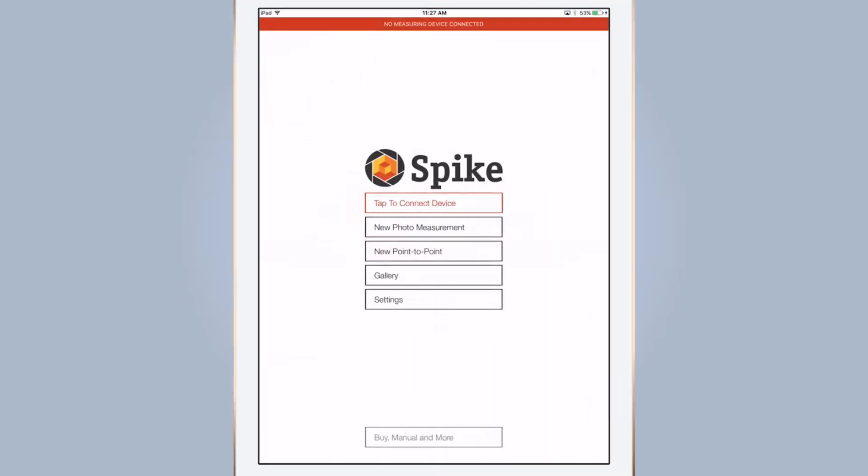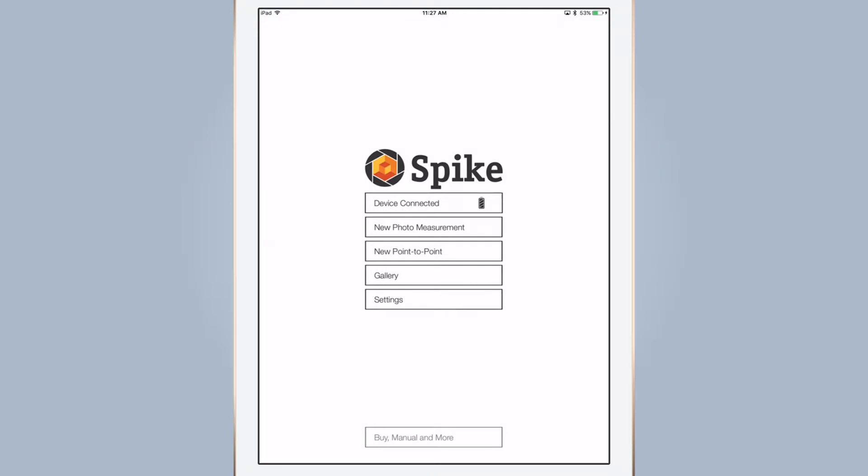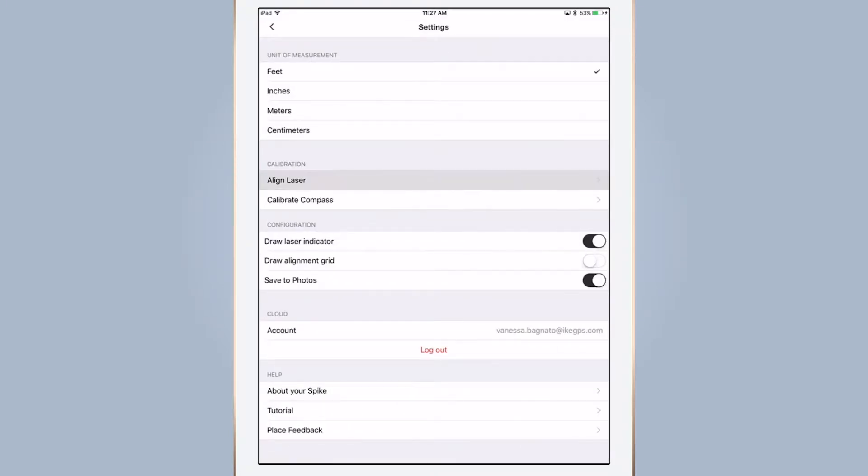Then open the Spike app, connect to your Spike, locate the Spike app settings and select Align Laser.